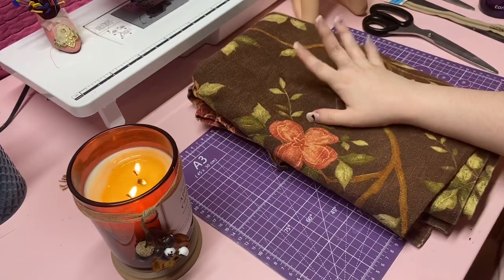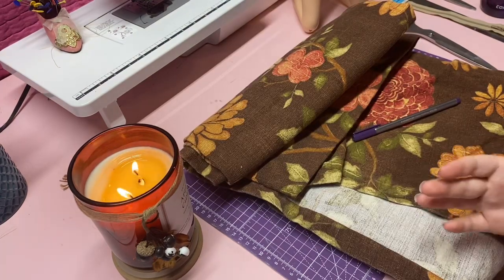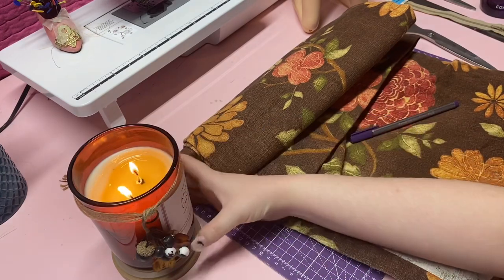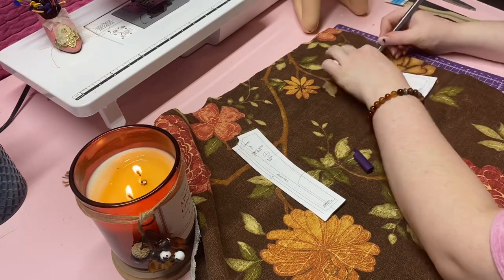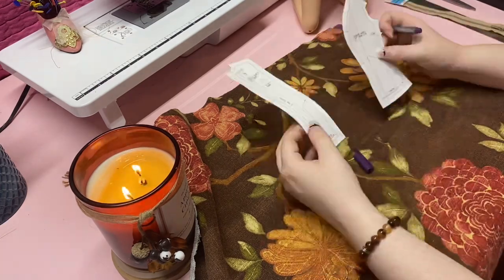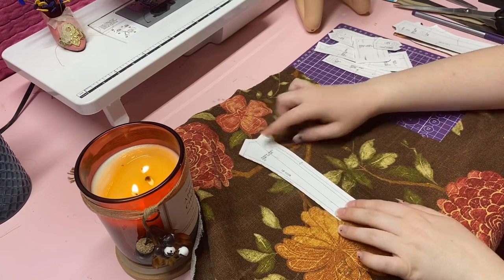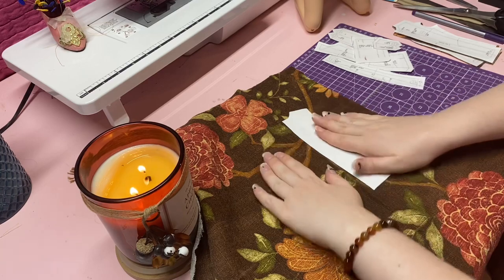Now that you have all your pattern pieces cut out, we will be putting those on the fabric and cutting out all the pieces we need. For all of the pattern pieces that say 'times two,' you need two of them. To cut them out, lay it down, trace it, cut it, then flip it, trace it, and cut it so that you have two pieces that are mirroring each other.